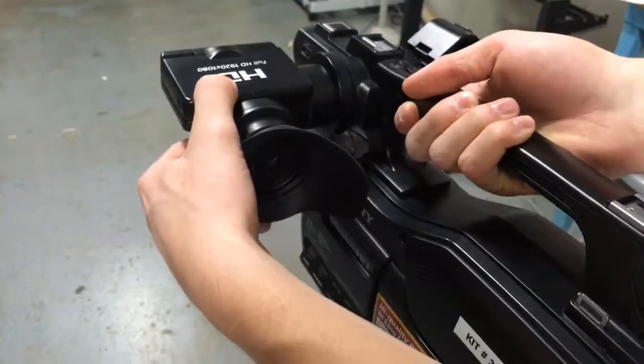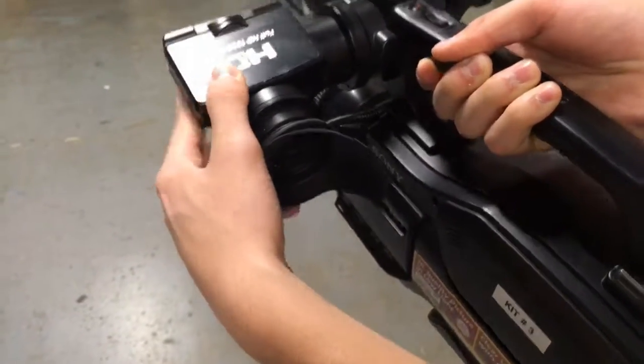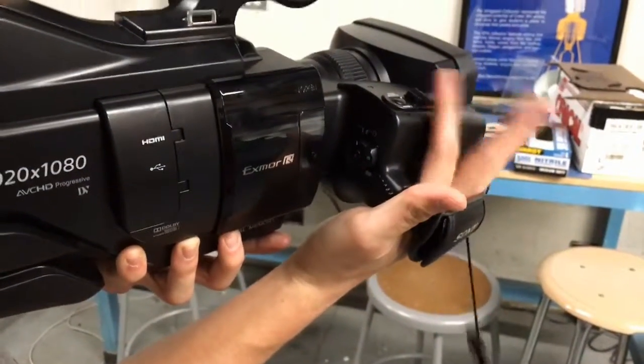The little eyeport on the camera can come out and go back in. This is to adjust for comfort if you have a larger head or just want the camera to be farther away from your head. You can slide your hand through the grip, which will give you optimal control over your zoom, power button, and record button.